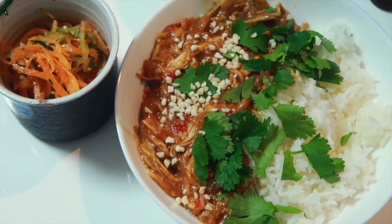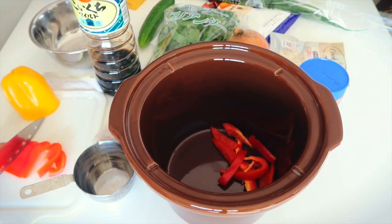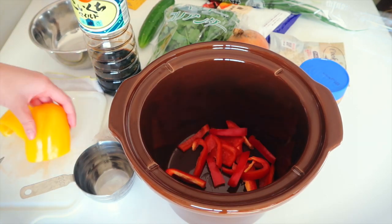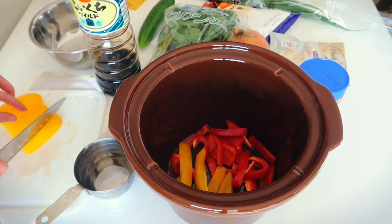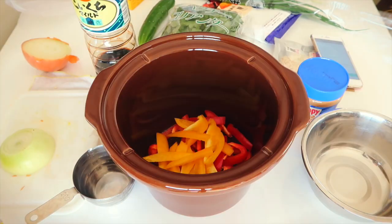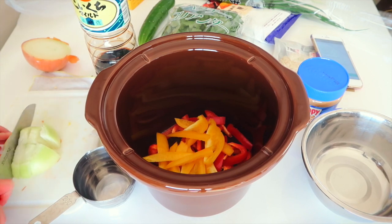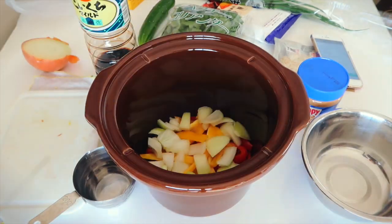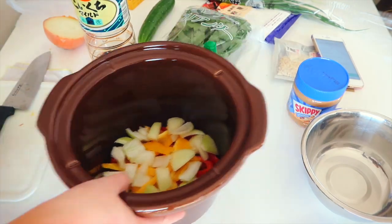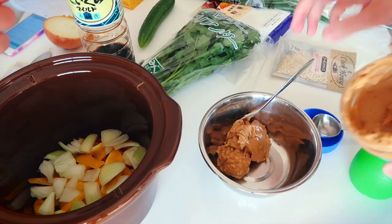This Thai-inspired peanut butter chicken is amazing and super easy to make. First, we're going to cut up some red and yellow peppers and an onion, and then place them at the bottom of the bowl. This will help create a barrier between the bottom of the pot and the chicken. The peanut butter sauce will take a while to melt, and you don't want your chicken to burn. I think you can use whatever peanut butter you have, but chunky peanut butter adds an extra bit of texture that's really enjoyable, so I recommend using that.